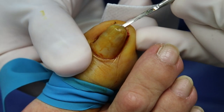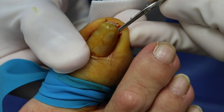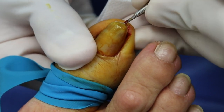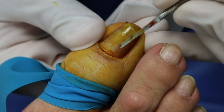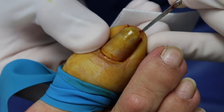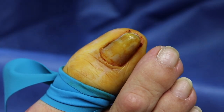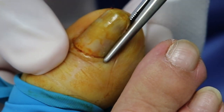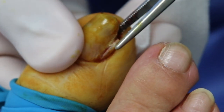How many years has your toenail been like this? Over 20 years. And you're finally tired of it? I could not cut anymore. I go for pedicure and still the lady could not cut it. It's too hard? It's too hard and the nail cutter - they need a big one to do that. They need the wire cutter. Like we talked about, the nail's always going to be this thick and curved. But most importantly, you're not feeling any pain.